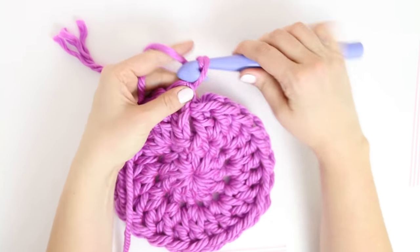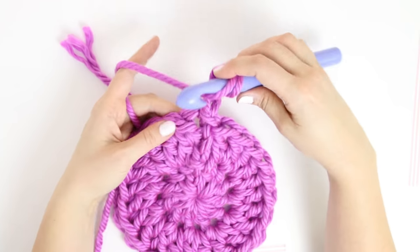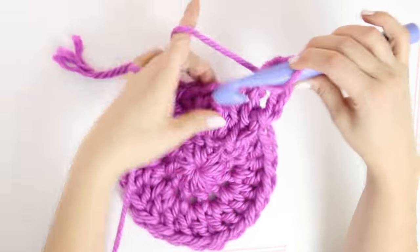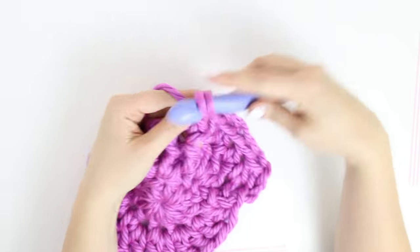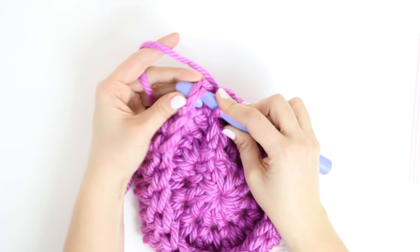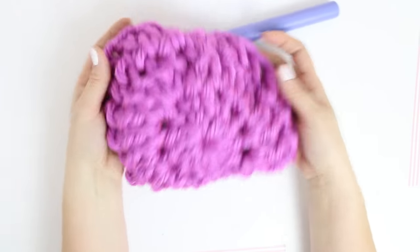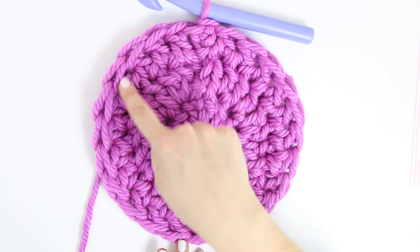For the next round, we are just going to work one double crochet into each stitch all the way around. Again, start with a chain three which counts as our first double crochet, then one double crochet in each stitch all the way around. When you get to the end of that round, slip stitch into the top chain of the starting chain three. You can see we're starting to get that hat shape as it's curling in on itself to form the crown of our hat. Don't forget to count your stitches — you should still have 24.